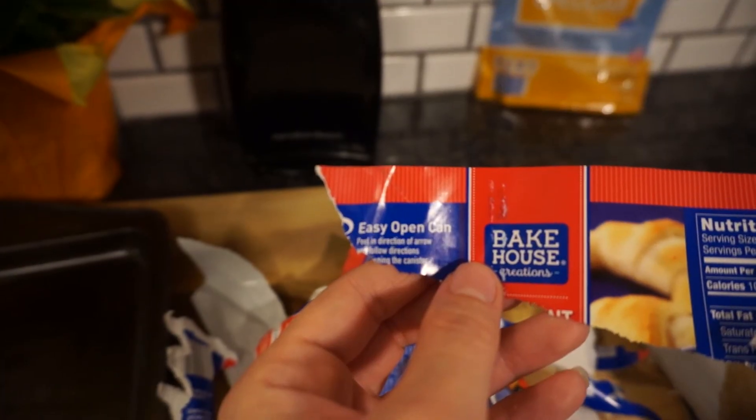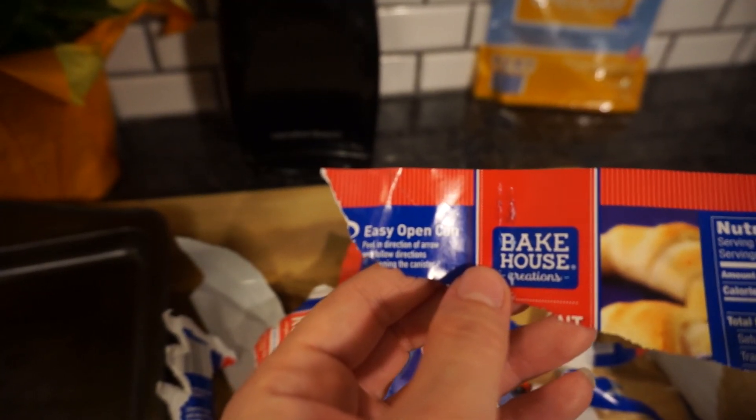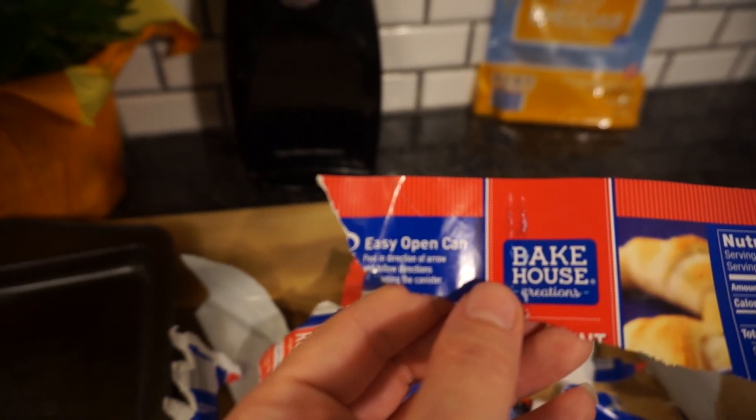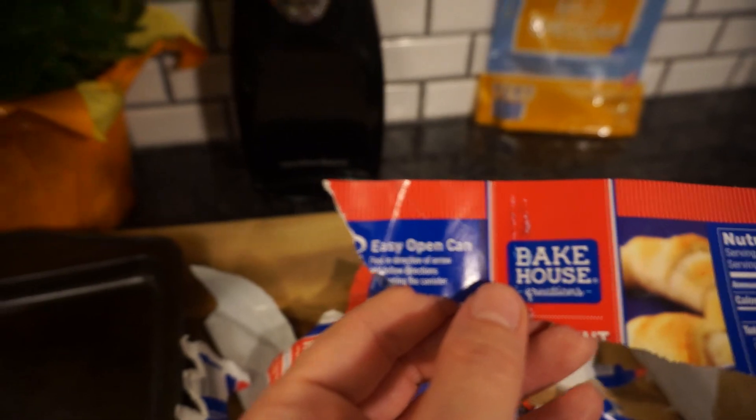Easy open can — they lied. Do you see this catastrophe? Look at all these pieces. 'Peel in the direction of the arrow.' Did that one wrong.